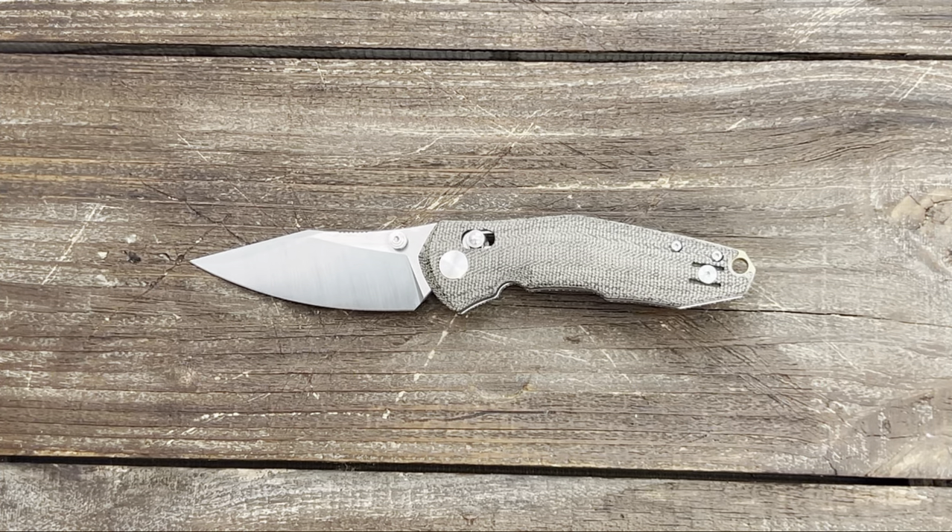Welcome back, Stoss23 here with some knife therapy. Today I have the Giant Mouse Ace Nazca. This knife in this configuration comes in at $225. You can also get it in a titanium scaled version for $285.